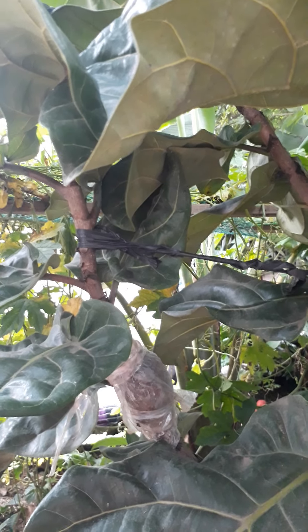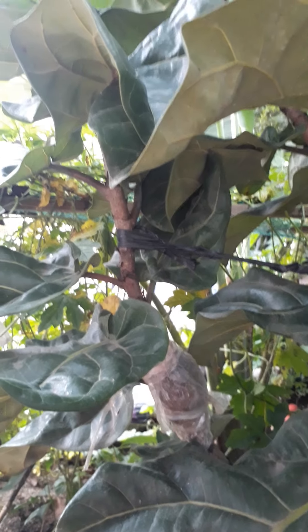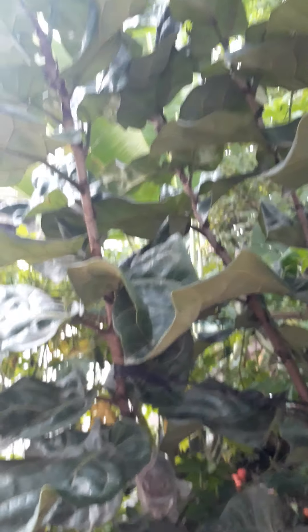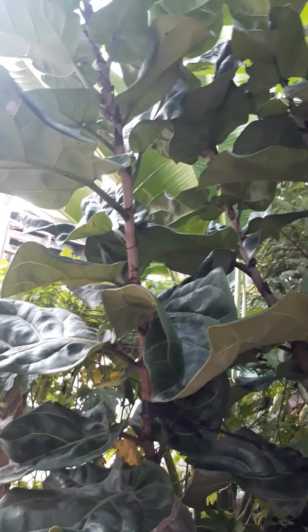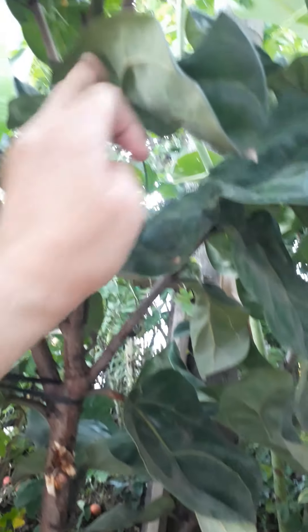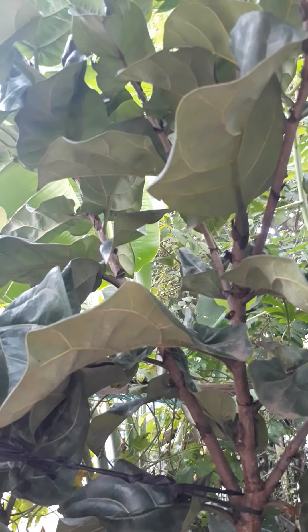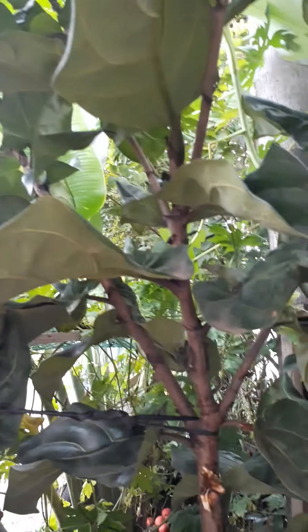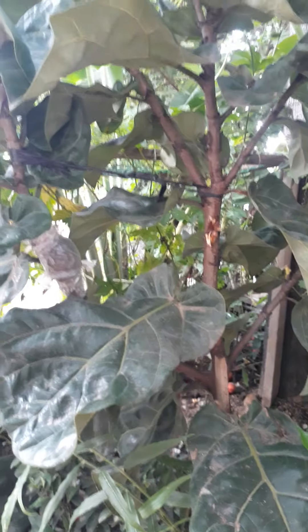The second experiment is the cutting, but I didn't put it directly in soil — I soaked it in water first. We'll find out which one roots faster. I counted 9 stems on the mother plant: 1, 2, 3, 4, 5, 6, 7, 8, 9. The 10th one I already cut and that's the one I'm experimenting with, soaked in water.